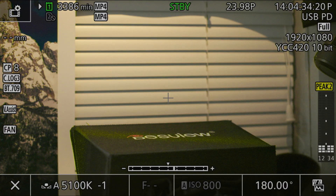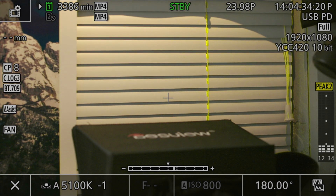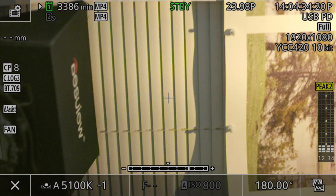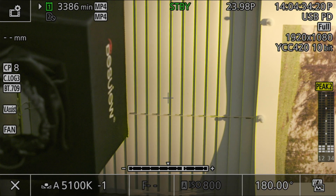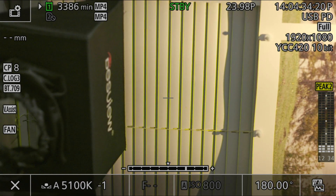That brings me to the last focus aid: peaking. Peaking on the R5C is a much more comprehensive function than on the R5, though it shares the same behavioral oddities. Specifically, the peaking appears to be at least partially driven by the dual-pixel sensor's focus measurements, as both cameras have the same directional characteristics. Vertical lines — those aligned with the sensor's focusing sensitivity — are highlighted with peaking, while horizontal lines aren't. However, if you rotate the camera 90 degrees, the highlighted edges switch, confirming it's definitely something in the camera rather than a product of the lines in the real world.